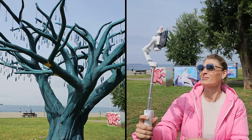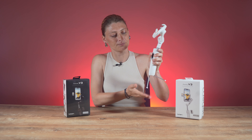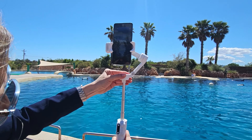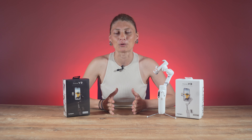Another new addition is the built-in extension rod and tripod. The extension rod allows you to get some distance for selfies or add some height. It also has a built-in tripod that deploys easily. It is mainly meant to put some distance between yourself and the camera while recording self-facing video, but it can add height to your shooting angle as well. You can also use it for low perspectives close to the ground.